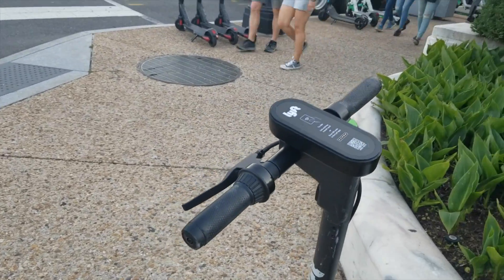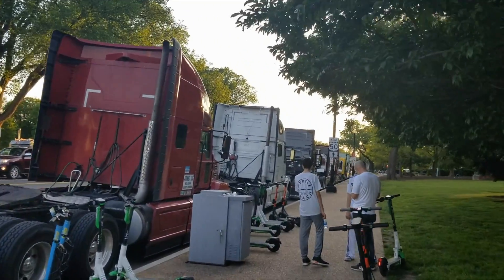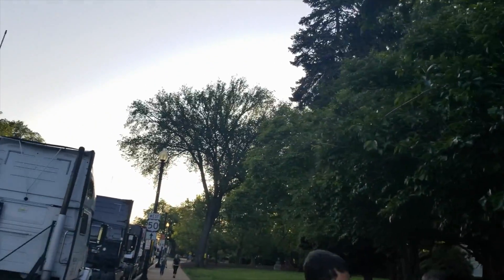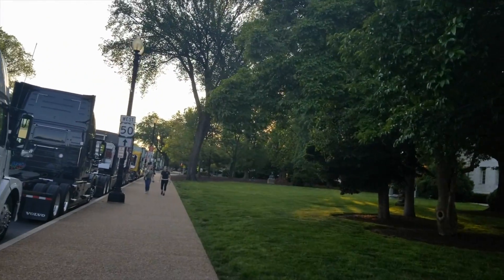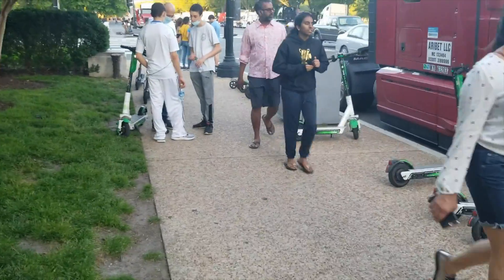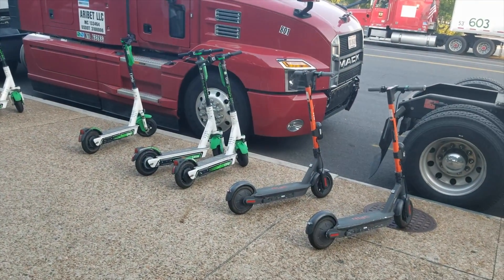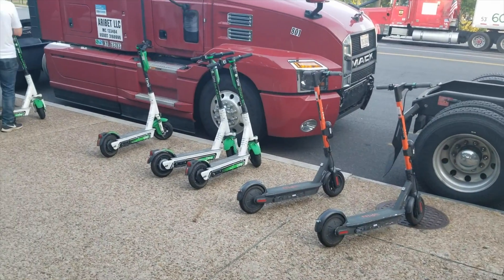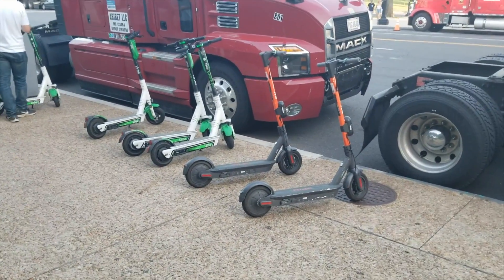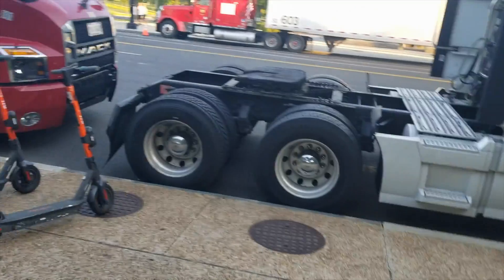So we've got five different types right here that you can get. I've tried different types — I burned in Lime when I was in Israel, and I remember liking Lime a little better because it showed speed on top and was a bit more comfortable, although none of these are very comfortable. You can't just take them anywhere — you have to stop in an area where you can lock them, take a picture of where they're located, and that ends the ride. Your credit card is charged at the end. Pretty expensive little things.